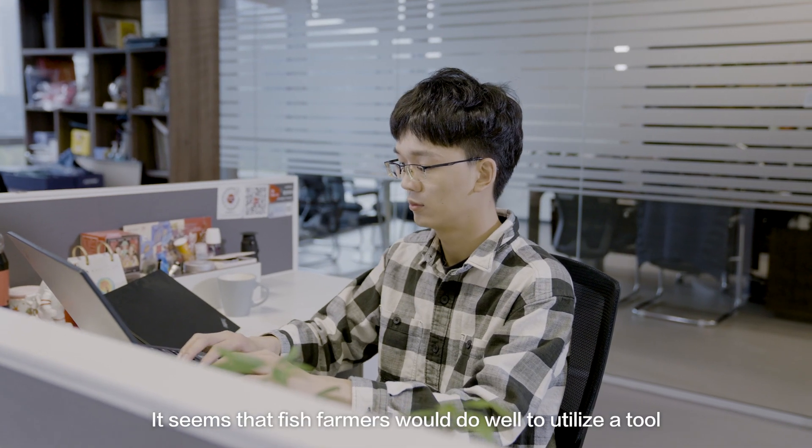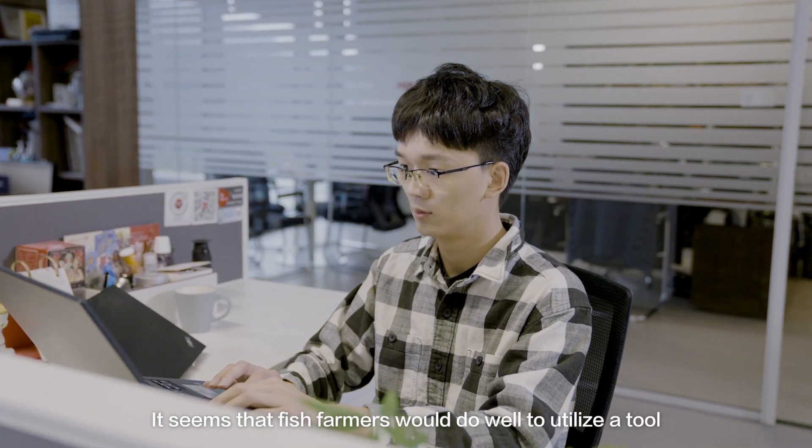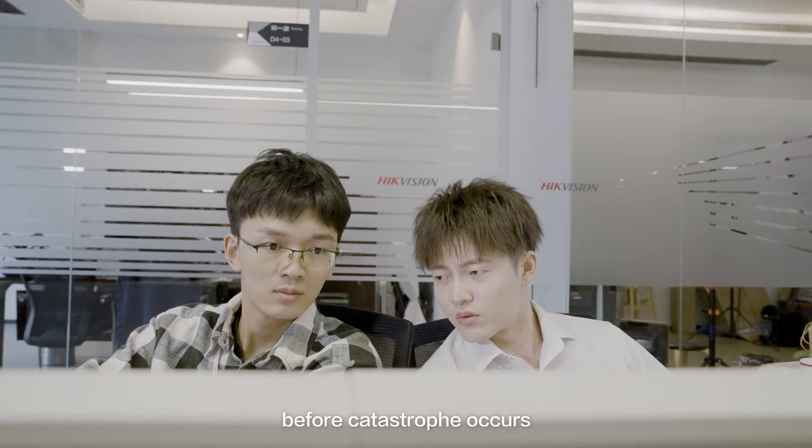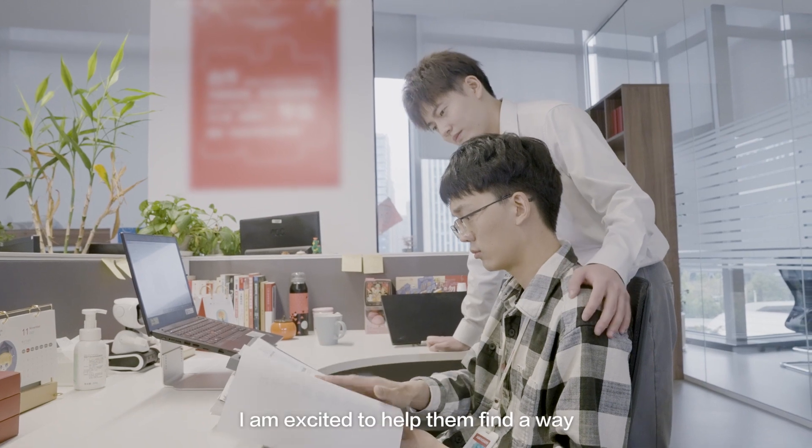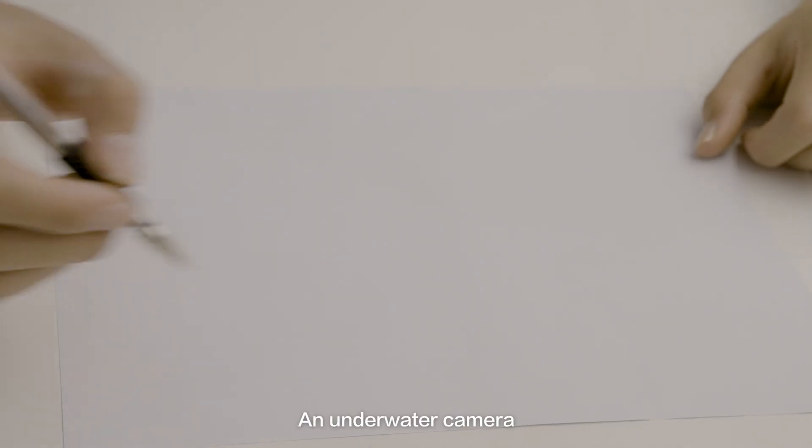It seems that fish farmers would do well to utilize a tool that can monitor commercial aquatic environments before catastrophe occurs. As a product manager, I am excited to help them find a way — an underwater camera.